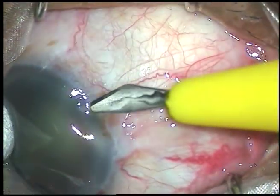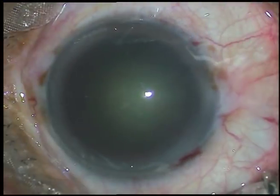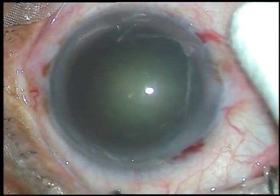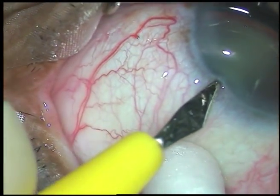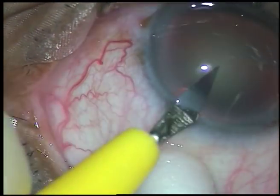Now this is a side port. See, there has been no leakage of aqueous humor even after the main incision. The trick is you come out with an upward pull.